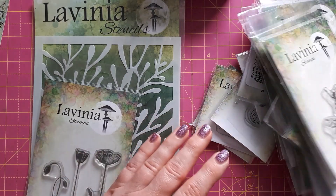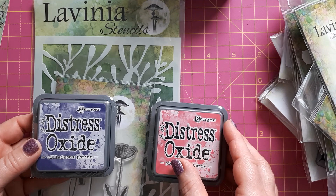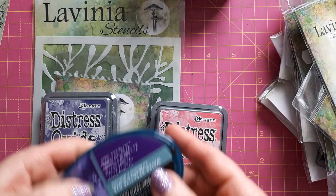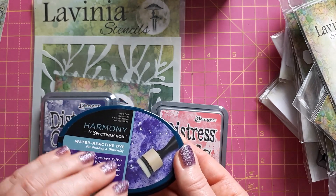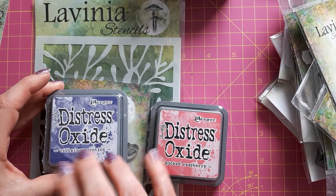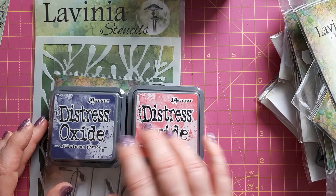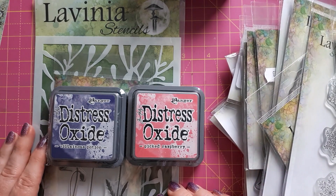The other two things I got: I mentioned in a recent video that I wasn't happy with the purple I have — it's the Spectrum Noir Harmony, and I was struggling to ink blend with it. It is a water-reactive dye but it wasn't working well for me. For years I've been looking at the Villainous Potion purple, so in the end I ordered that as well. At the same time I treated myself to a pink — I picked Raspberry — because I think it will complement the purple quite well.